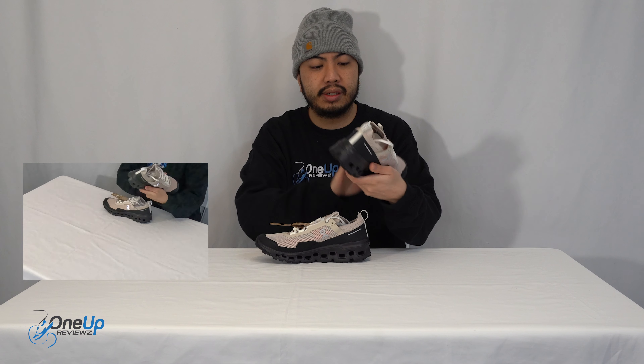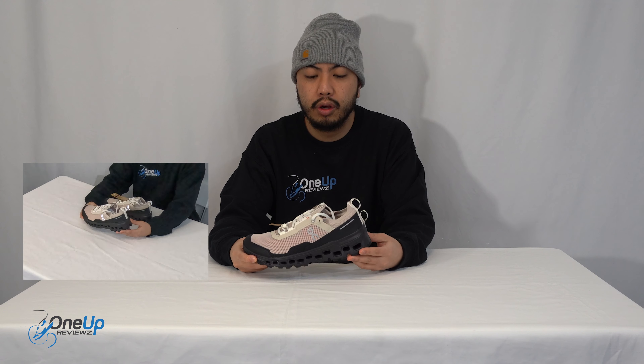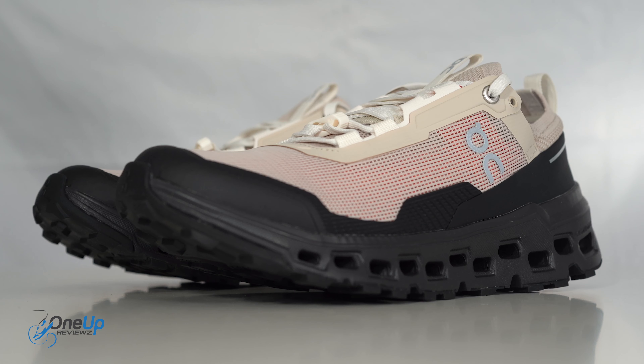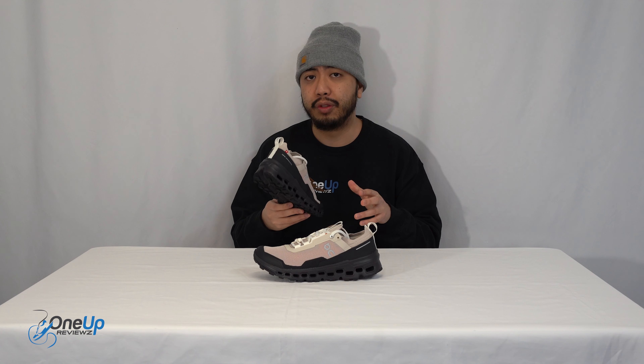These sneakers are a trail running sneaker from On, or On Running — traditionally they're known as On. All I keep seeing these days are loads of people wearing On and Asics, and this is the time for these brands to rise up, which is great. I'm a big fan. We've done some On Running sneaker reviews in the past, so do check those out.